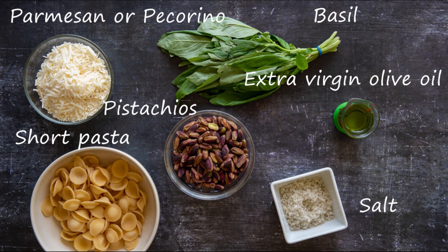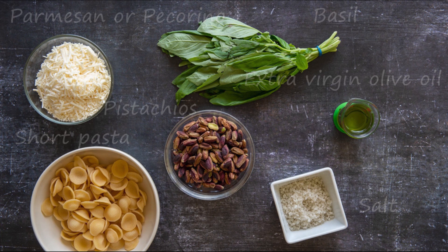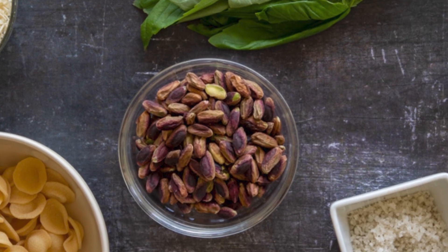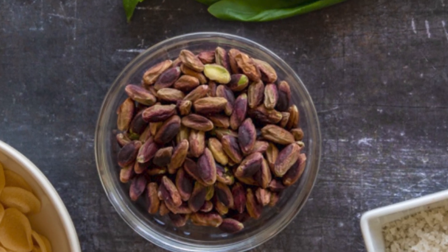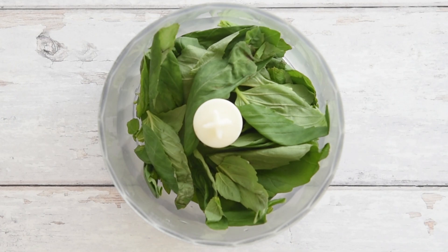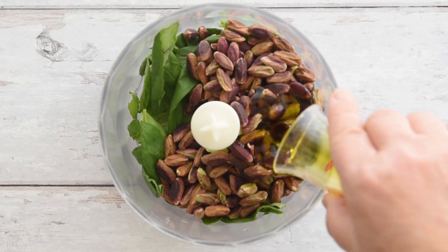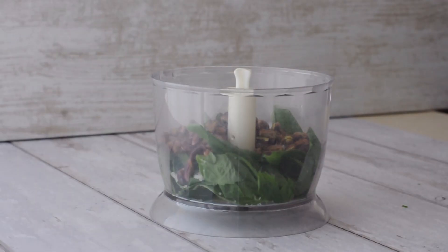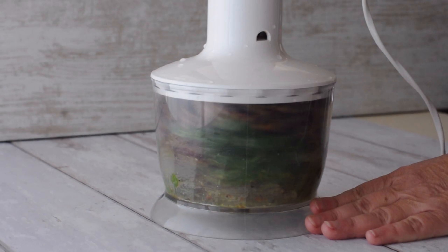This is all you need. The quantities are in the description below. I use raw Sicilian pistachio kernels from Bronte. The hard shell is removed and the raw pistachios are sun-dried in the Sicilian sun in September. In a food processor, place the basil leaves, the pistachios, a pinch of salt and the extra virgin olive oil. Mince with the high speed blender until all the pistachios are chopped.